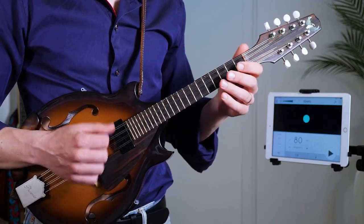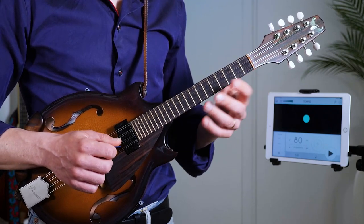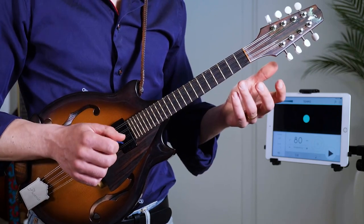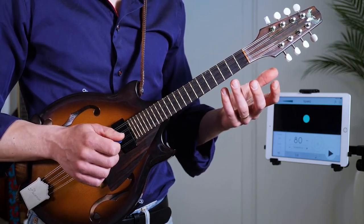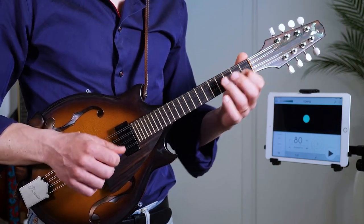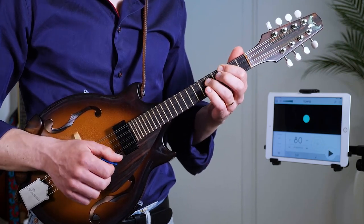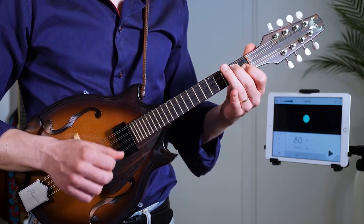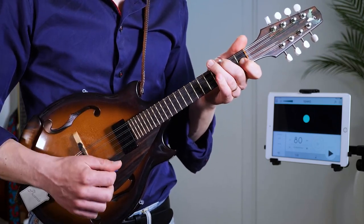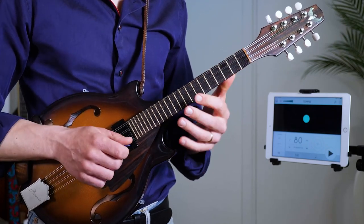It's important that you pay attention to the picking directions, because when we bring it up to speed we want to get that right. And in Bb it sounds perfect for maybe playing It Don't Mean a Thing.